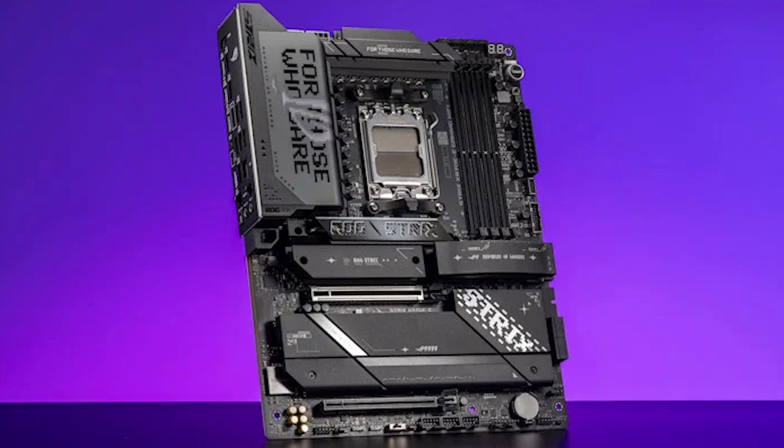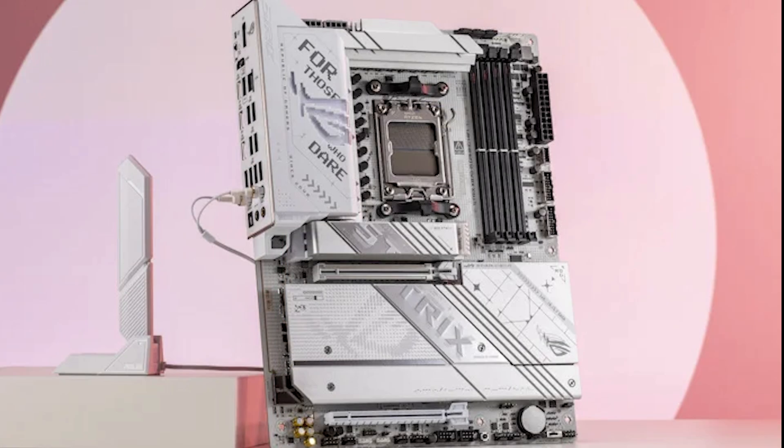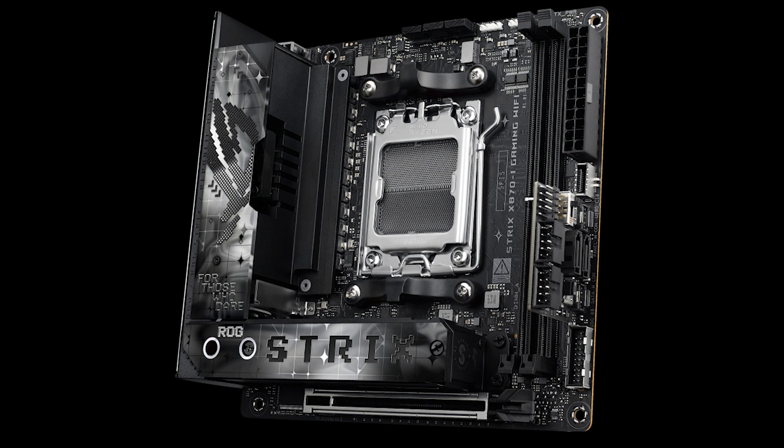We've also got a ROG Strix X870F and X870EE Wi-Fi gaming boards. Not that many differences between those two, but usually the X870F has a few more features and slightly more lavish heatsinks. We also have a ROG Strix X870-EA Gaming Wi-Fi, which is available in white — very popular if you want a white motherboard. And finally for the Strix range, my favourite, the ROG Strix X870i Gaming Wi-Fi.